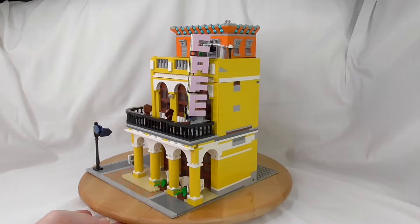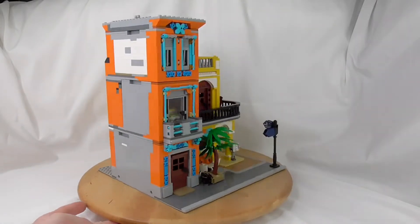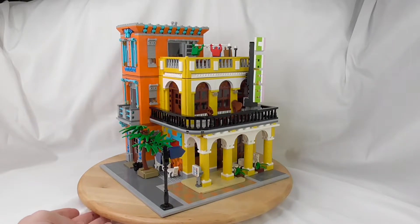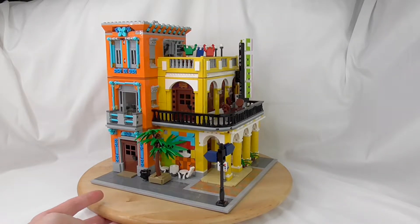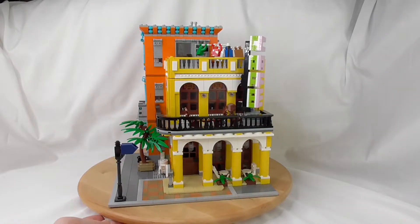But that's normal with the Chinese bricks. Two links in the description — one to order the set and the other to buy the original instructions from Brickative. Of course this is a stolen Brickative mock.